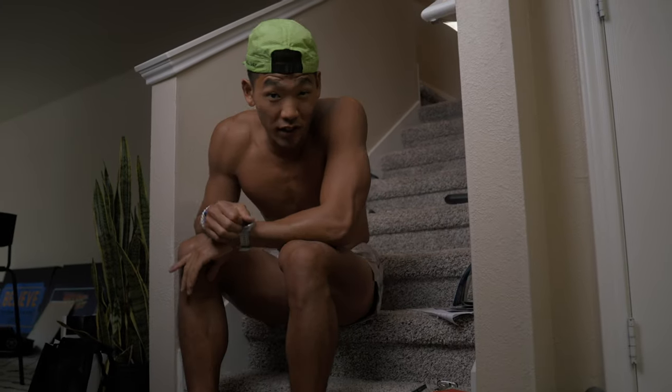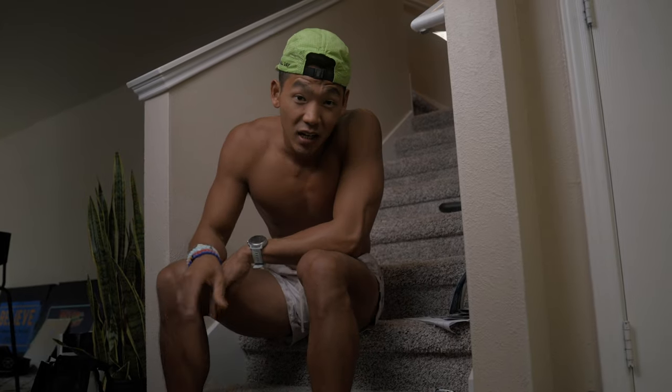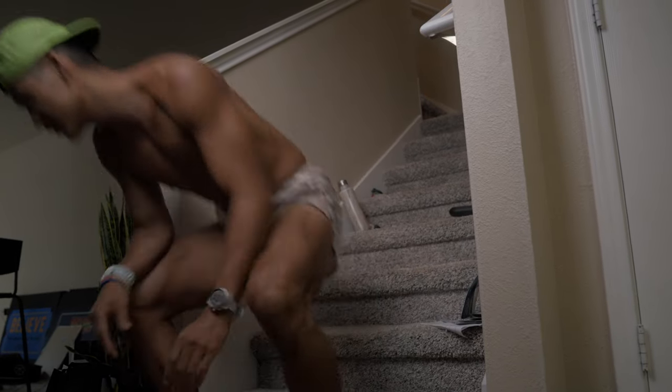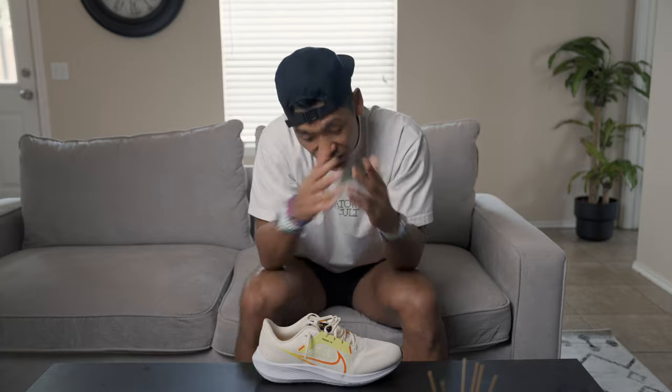Just got back from a morning run. Today I'm reviewing the Nike Pegasus 40s, but I need to go shower first. What's happening guys? Welcome back to another video. Today we have a shoe review — I've not done one in a very long time. Nike just sent me the brand new Pegasus 40.